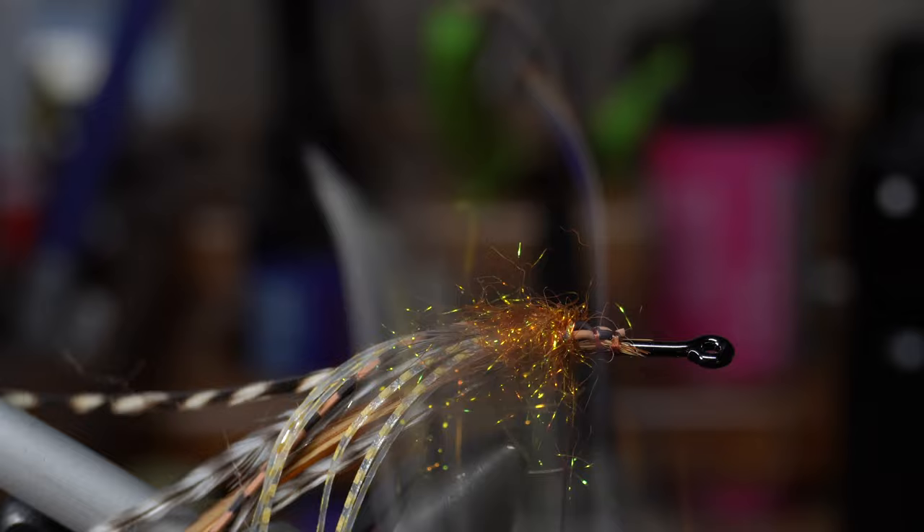Wait, I forgot to cement the head there. So I'm using the Solar Rez Ultra Thin one more time to cement up that head with this resin. And there we go — now it's finished. There is the finished fly, with resin. Sorry about that guys, totally forgot that. You want to make sure and cement that head so it stays good for a long time.